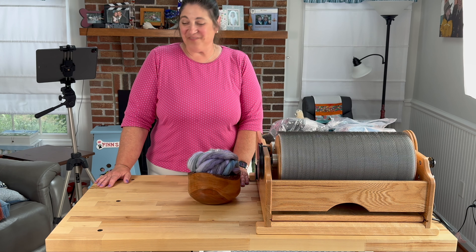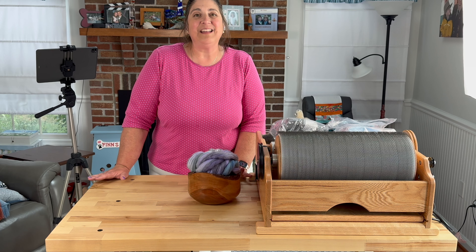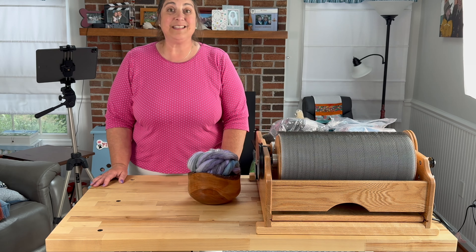Hi, welcome back. I'm Kirsten from JK Fiber Arts. Today we are going to continue on with where I left off on the Tour de Fleece when I ran out of time.